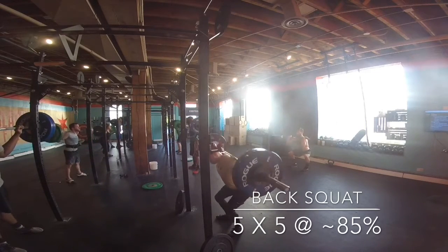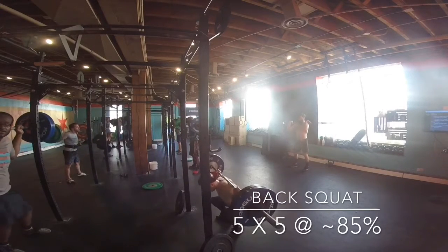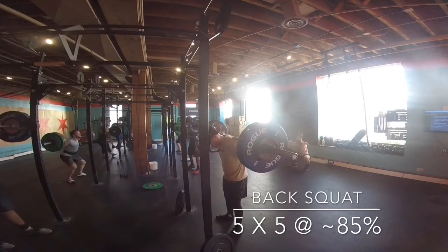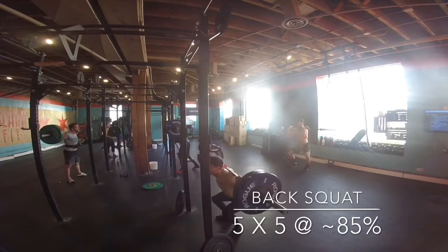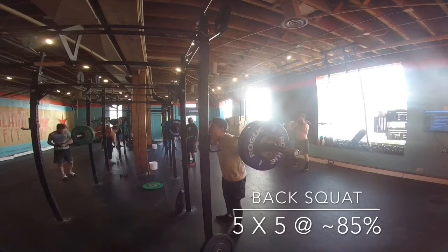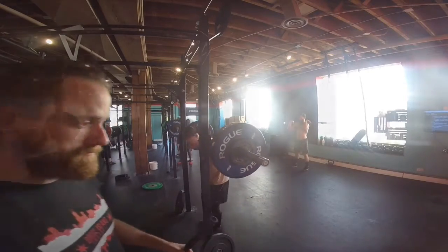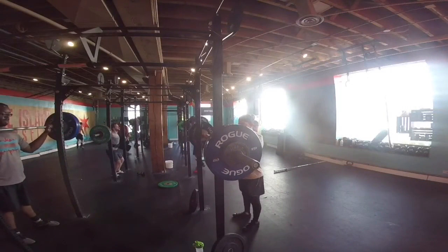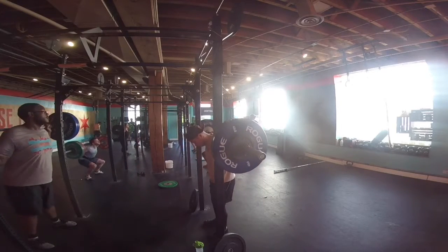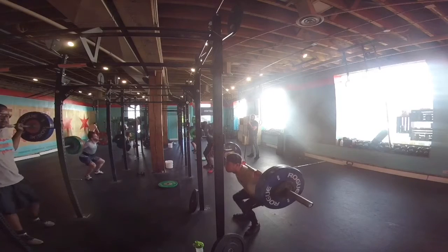This day we're working on squats, kind of working in our 85% range, I think it was about. So for me, it was prescribed to do about 230. I was able to work up to 245 pretty easily. We're just working at 5 sets of 5. You'll see here, I'm just trying to work on keeping my elbow position down, chest up, just working through it really smooth. It honestly didn't really feel that heavy on my back, which is kind of why I did decide to go up with the weight. But you'll see it just moves fairly easy.